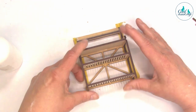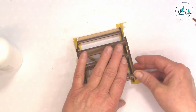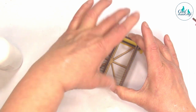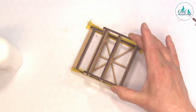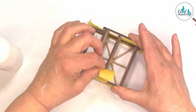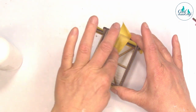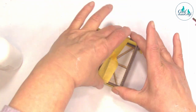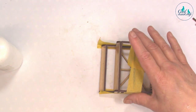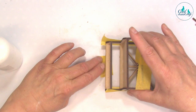Everything is then the same — when it's all nice and secure and taped up, what I'd do now is put a bit of tape across the top to keep it in place. Then put a little bit of tape around the top one, bring that round, and that secures it.